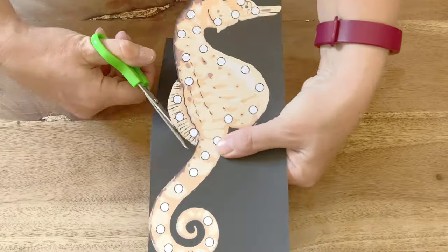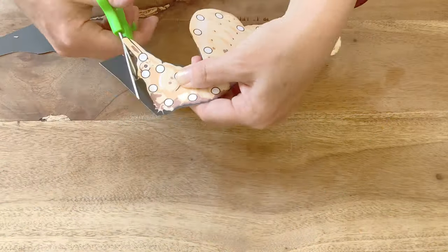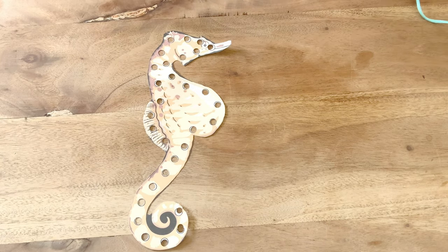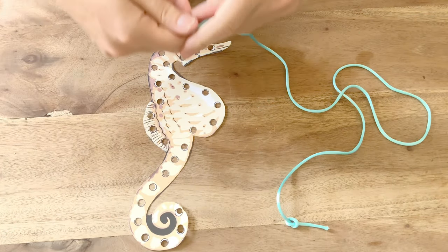Now you're ready to begin the threading activity. An adult can carefully cut out the animal and then use a hole punch to turn all of the circles into holes. Now get a piece of string or ribbon and tie a knot in one end.